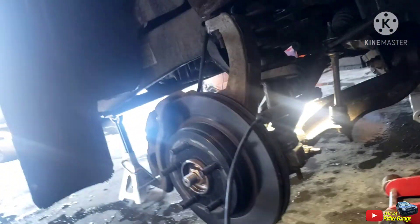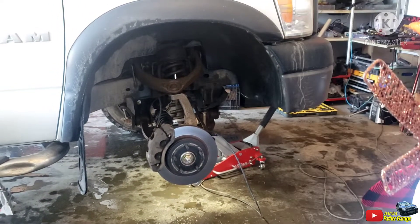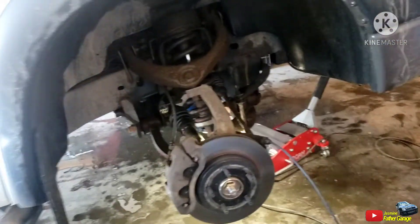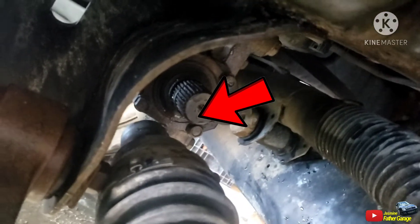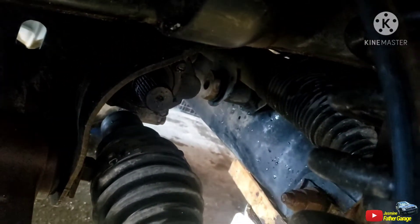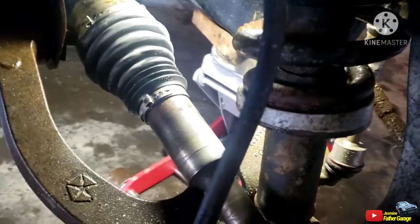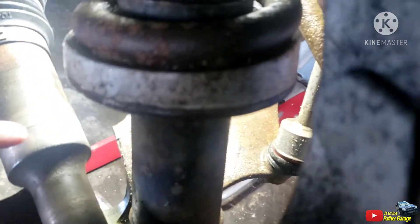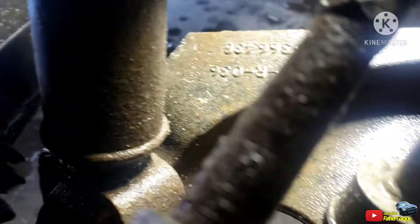Update on this Dodge truck — as you all know, I did CV axles on both sides, left and right. It came back because we had a noise on the front right. I got the tires out, looked at it, and you can tell — look at that CV axle, it came loose, it came off the diff. It still drove for who knows how long, could be a couple weeks or more since it came off.